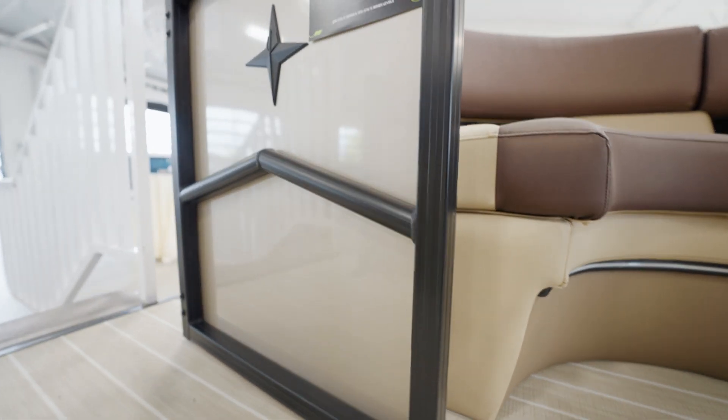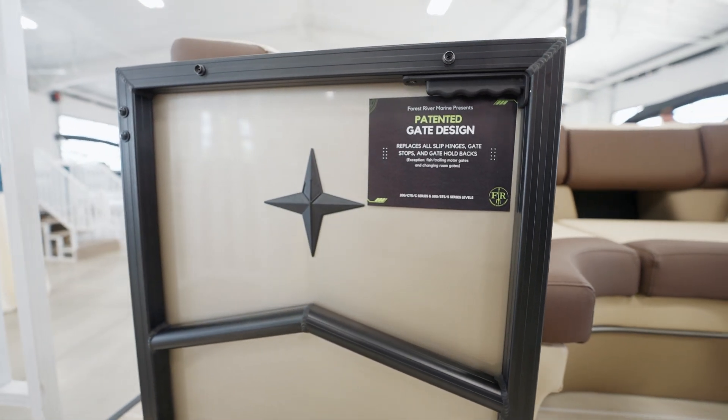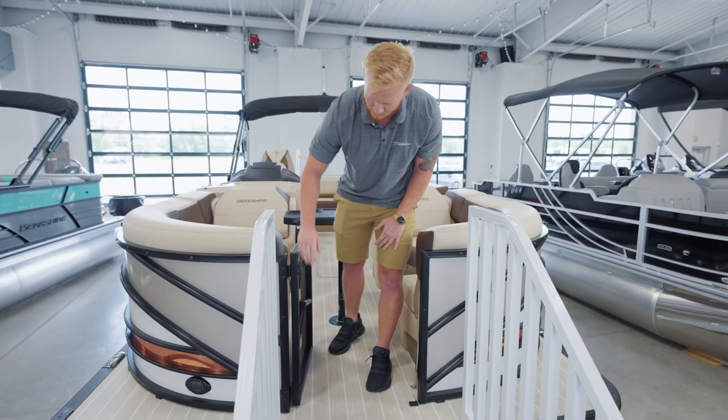We have a patent-pending gate system. The great thing about this gate system is it's easy one-touch, slides back eliminating kick points and also eliminating your piano hinges.